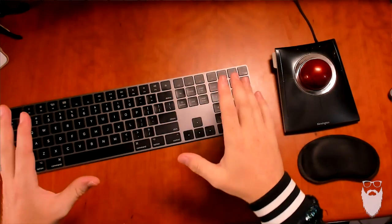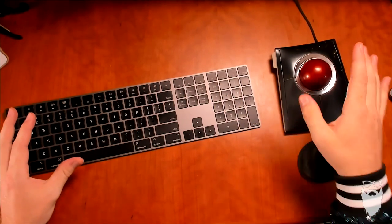Before I programmed this button in the bottom right, I had to look down and hit Control + Numpad 9, and that's bad for two reasons. First of all, if you don't have a full keyboard with you, like the keyboard on your laptop, you just can't do that — it's not possible. So adding it to the trackball makes that possible.